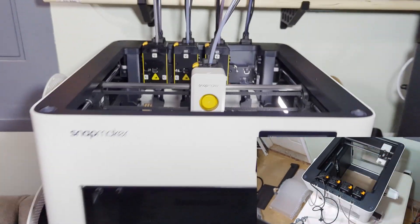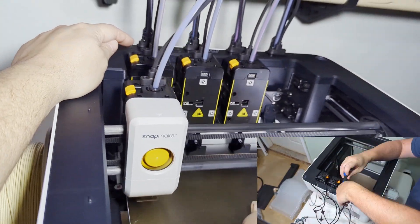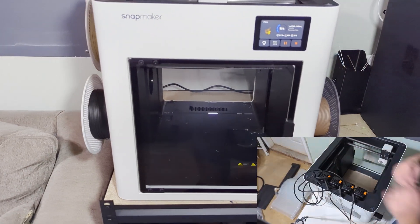The only issue I did run into during setup had to do with me misunderstanding the manual — I put one of the cables in the wrong spot in the back. But past that, it was a breeze.